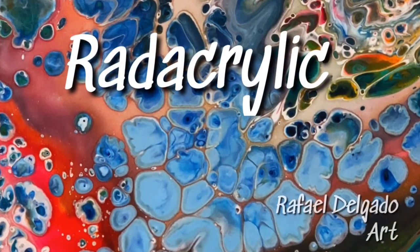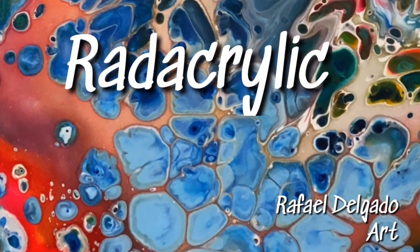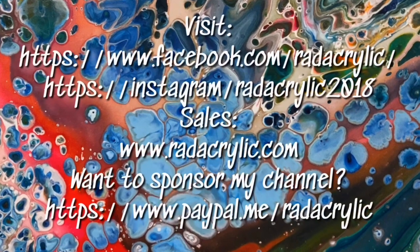Don't forget to like, comment, and subscribe. Also hit the bell to get notifications.